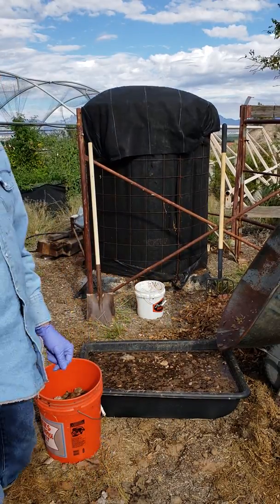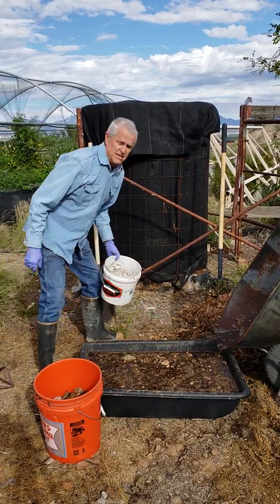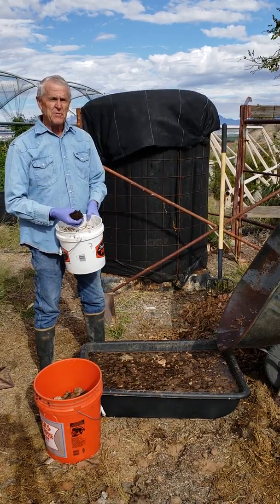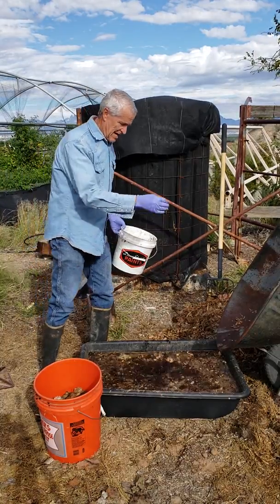When you're soaking the material, you can inoculate the water bath with some compost you have, just so you're putting the biology all over the material that you're putting in the bioreactor. Just about a handful.